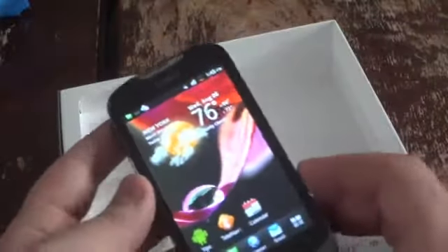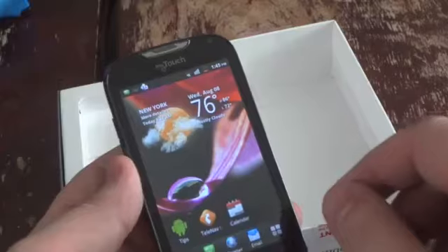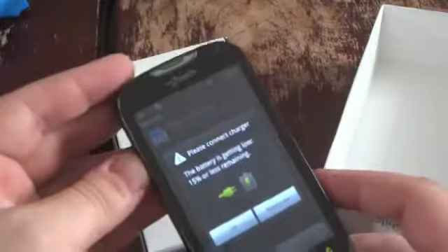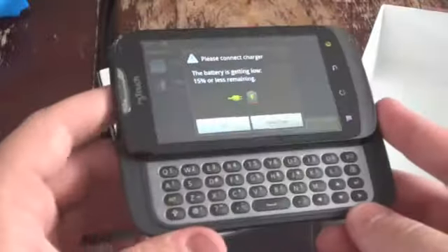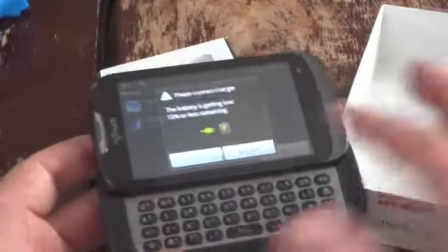$50 gets you the MyTouch Q with a full QWERTY keyboard, a 1.4GHz processor, a 4-inch display with an 800x480 pixel resolution. The difference between this and the original MyTouch is that this one sports a QWERTY keyboard, so you have the option of getting QWERTY or no QWERTY at the same price.